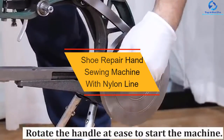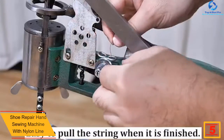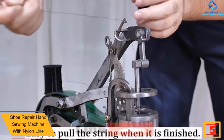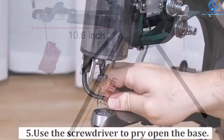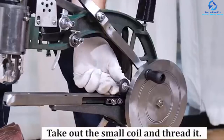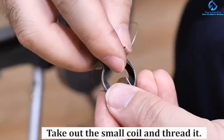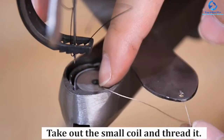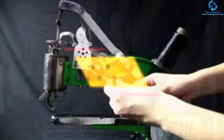At number five, we have the shoe repair hand sewing machine with nylon line. This hand sewing machine is manufactured by major blacksmiths by hand, giving it fine quality. Although made of iron, the machine has been coated with anti-rust layers of oil. Assembly instructions are included in the package. Each machine is durable and can last for years. The turntable operation makes the machine user-friendly and accessible. Each machine is factory tested, and the tripod is made of aluminum alloy which is strong and durable.